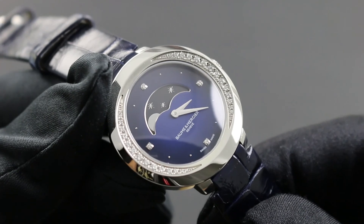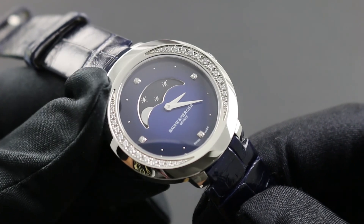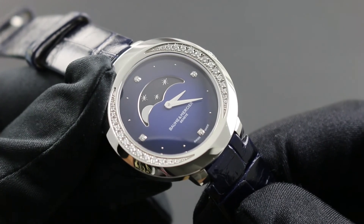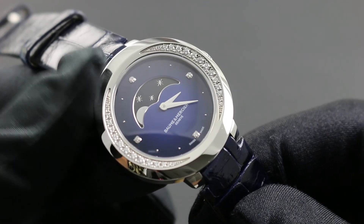This 34mm stainless steel ladies timepiece is powered by a Swiss quartz caliber. Its battery can suffice for two to six years, such that once the watch is set, very little is necessary to correct the watch, save occasional correction of the moon phase and adjustment of the time for daylight savings.